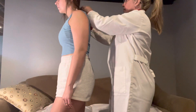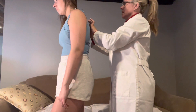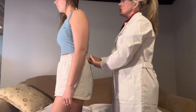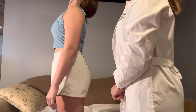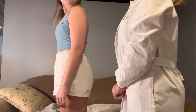Now I'm going to palpate the muscles. I don't feel any abnormalities. Can you put your chin to your chest? And then can you put your chin to the ceiling? Go ahead and put it straight. And then can you turn your neck side to side?